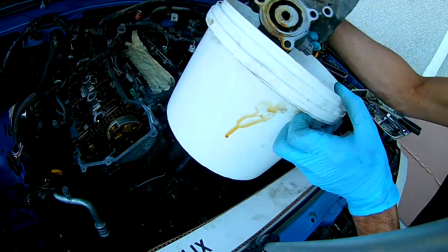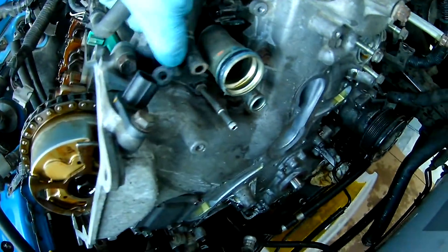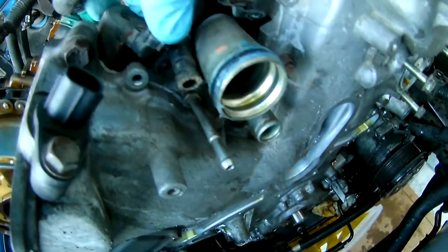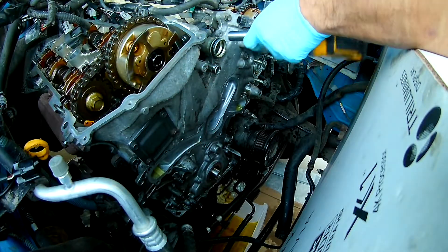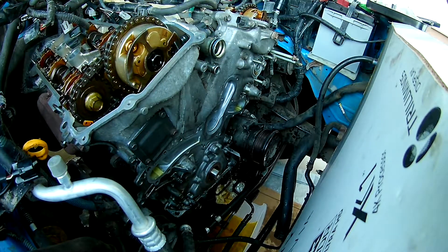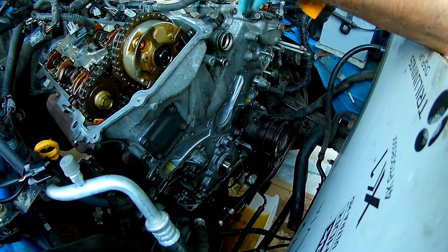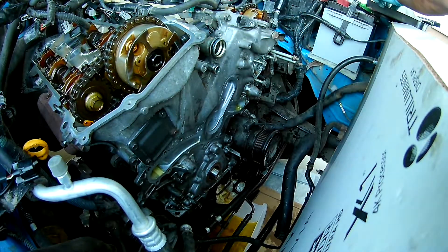There's an O-ring there too. I'll also be removing the DVTI oil control valve — there are two on each side, driver side and passenger side, and those need to come off. There's also a DVTI position sensor at the front, so I'll take that off too.